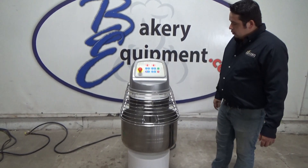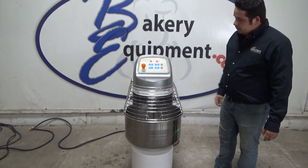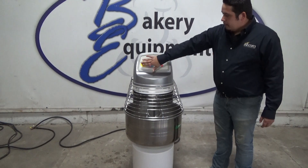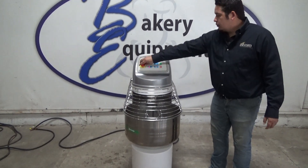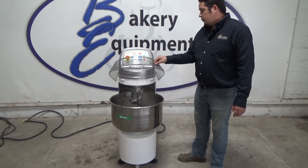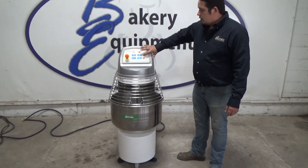Start. Stop. Start. E-stop. Start. Safety: 50. Start.